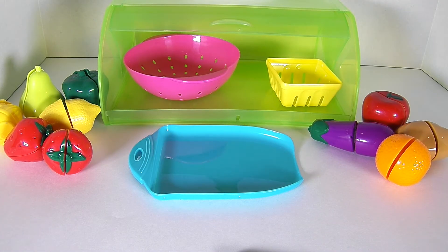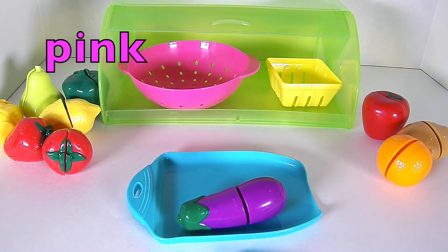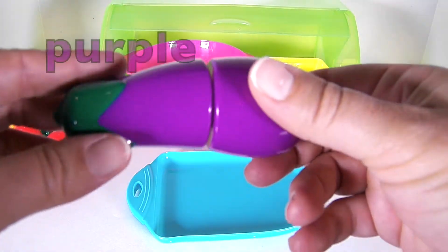I'm feeling hungry. I think we should make ourselves a delicious vegetable stir fry, so let's slice our vegetables and then we'll put them in this pink colander so that we can rinse them off. First we'll start with our purple eggplant.